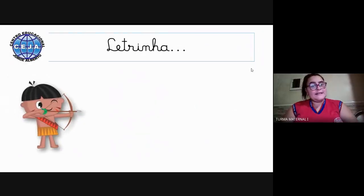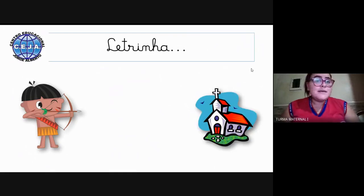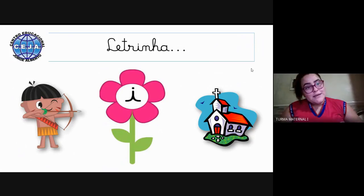Agora vamos ver que letrinha inicia essas figuras. A primeira é o índio. Você sabe que letrinha inicia essa palavra? E essa daqui? Igreja — sabe qual é? Temos a letrinha I, que também já aprendemos. Então já aprendemos a letrinha A, E, e I.